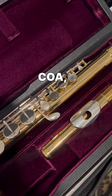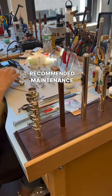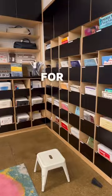My flute was in the shop for COA, which stands for Clean, Oil, and Adjust, and it's part of the yearly recommended maintenance to make sure your flute is functioning at its best. Think of it like a yearly checkup at the doctor, but for your instrument.